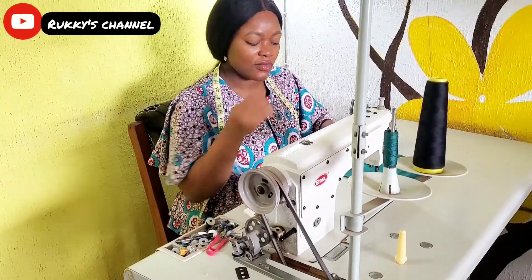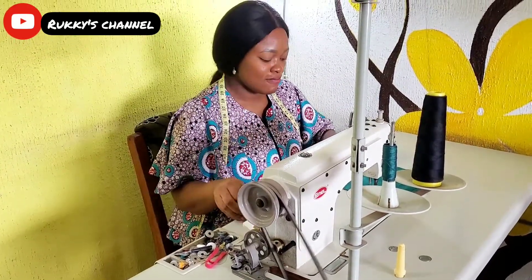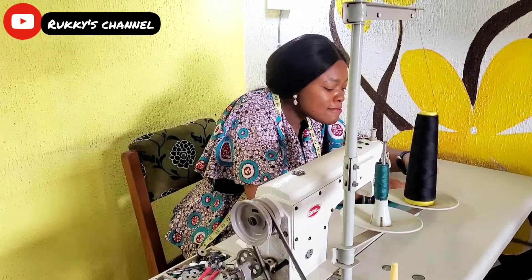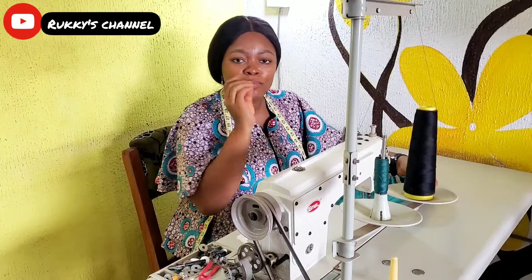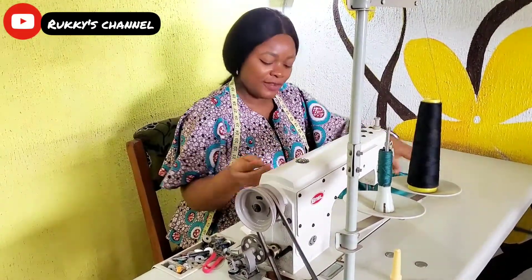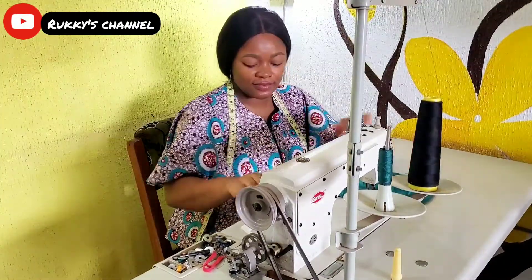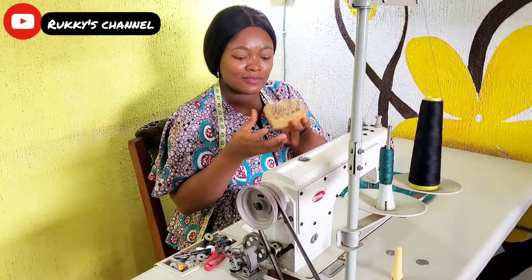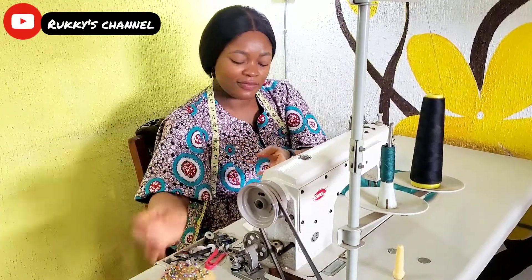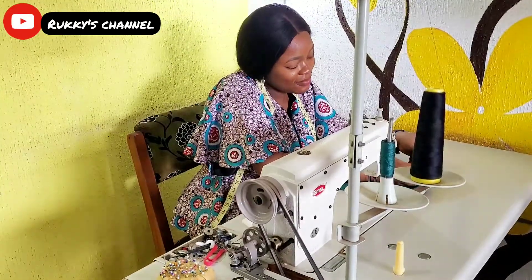Healthy sewing habit number two is where you place your pins. Of course, sewing involves using a lot of pins to hold things down, so don't put them in your mouth — you might swallow and choke on them. The best thing is to have a pin holder, something you can use to hold your pins, pick from there, and put them back when done.